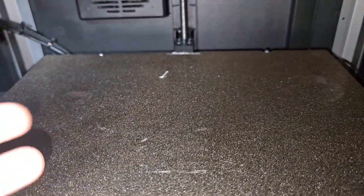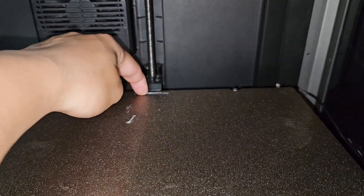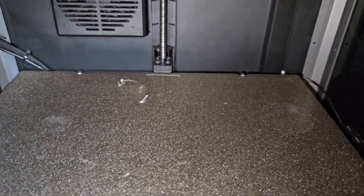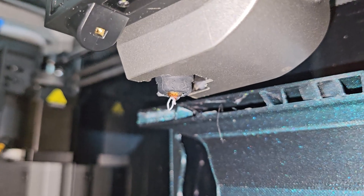On the K1C, it has a nozzle wiper at the back, so it's a lot better than the K1 Max design. Purging and wiping on the build plate itself is really bad. So just clean this spot frequently and hopefully you will have a better first layer on your K1 Max. And don't forget to clean your nozzle too, because that also ruins the first print a lot.